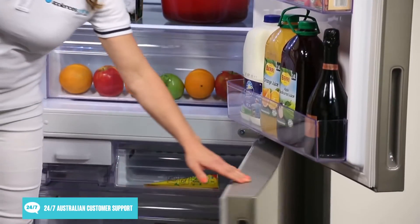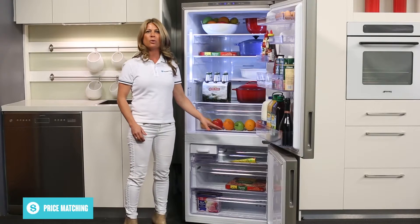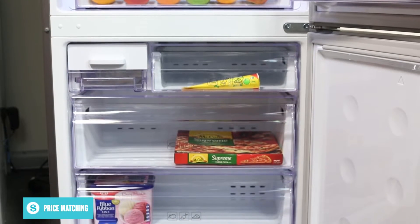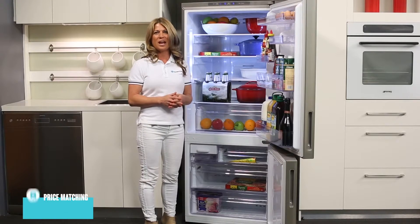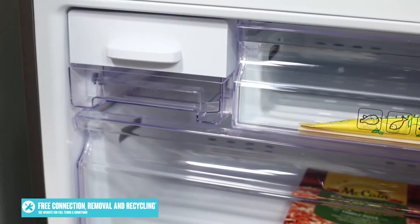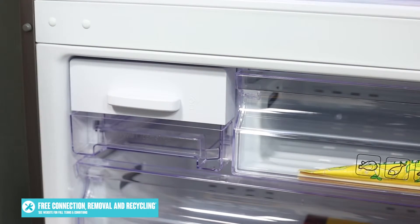Opening up the freezer section, you can see that it's divided up into a number of easy slide drawers of various sizes. This lets you easily access whatever frozen food and drink you want, without having to crouch down or bend over too much. There's also a twist ice maker for effortlessly preparing ice cubes for convenient refreshment.